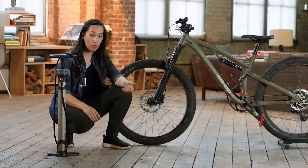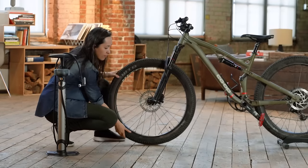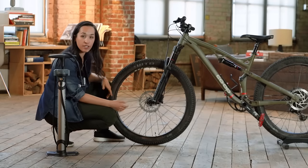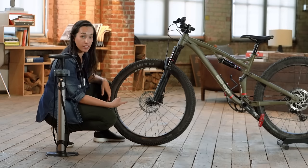All right, so step one: find and open the valve. I like to rotate it so that the valve is down at the bottom of the tire — just personal preference, it makes it a little easier to use the pump, but it's not necessary. It'll work the same regardless of where the valve is on the tire.